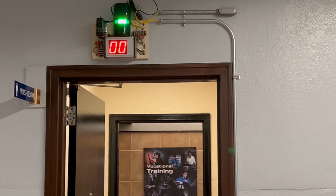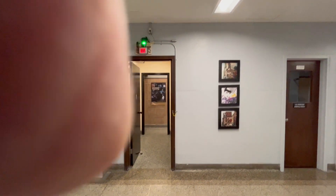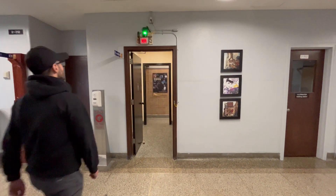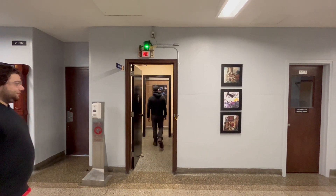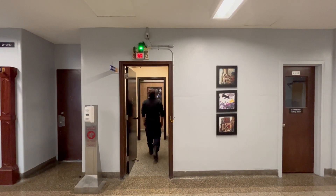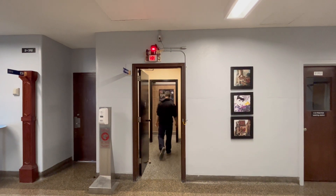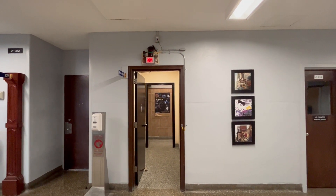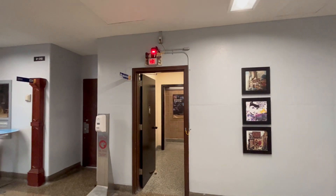Now we're going to make a try. Somebody goes in — one person inside. The second one goes in, then the third one goes in. You can see the red light starts to blink as a warning. Of course, it does not prevent you from going inside the bathroom.